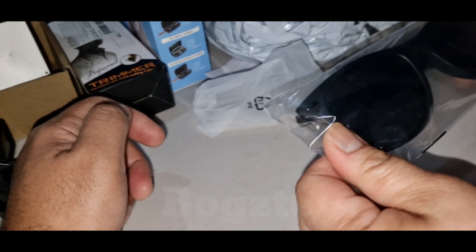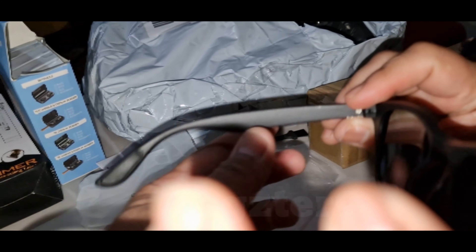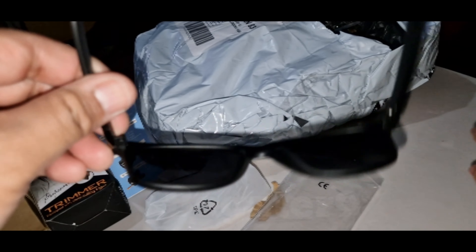It's sunglasses. ATP sunglasses. Try it.